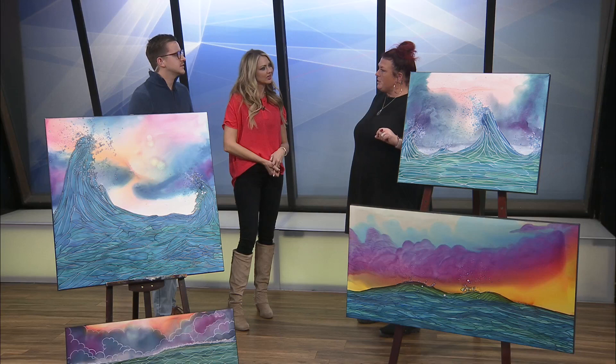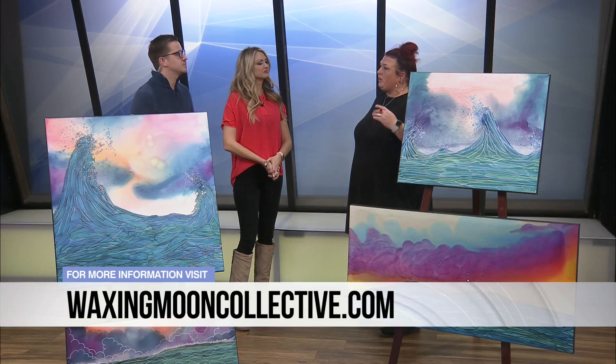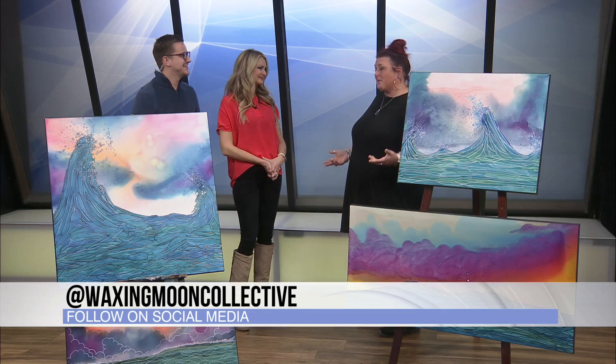If people want more from your personal artwork, where can they go? They can find me on social media at Waxing Moon Collective, or at WaxingMoonCollective.com. You can also find me on FormedGallery.com — that's where I'm at, it's the easiest way to find me. I am always there. Thank you so much for being here. Thank you, I really appreciate it.